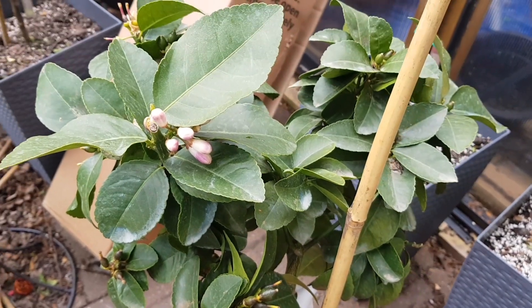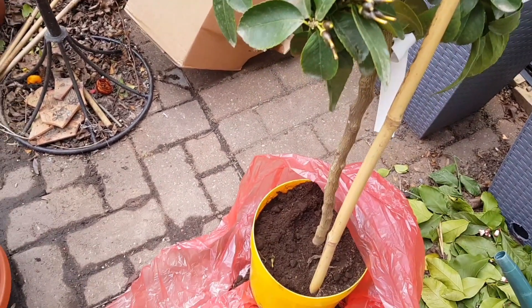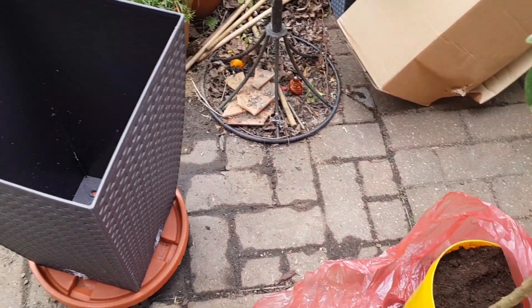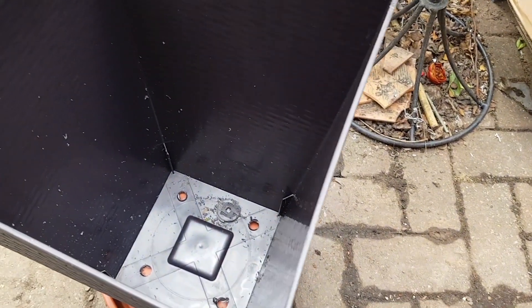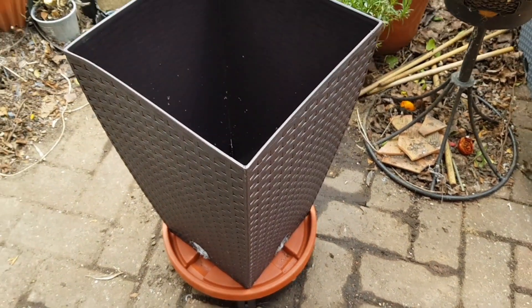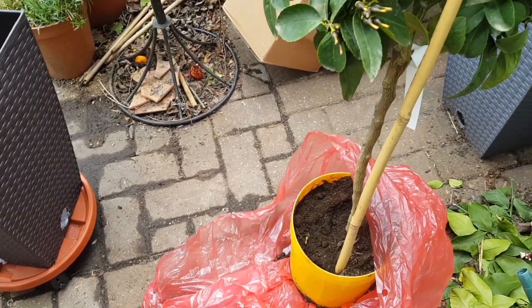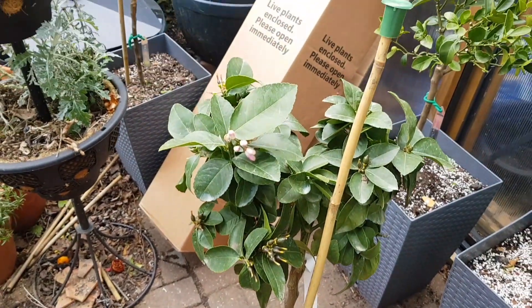So I think I won't waste time. I will just repot it and take it out of that container and put it in something a bit more sizeable like this. I'll come back to show you what I've done after I've repotted it.